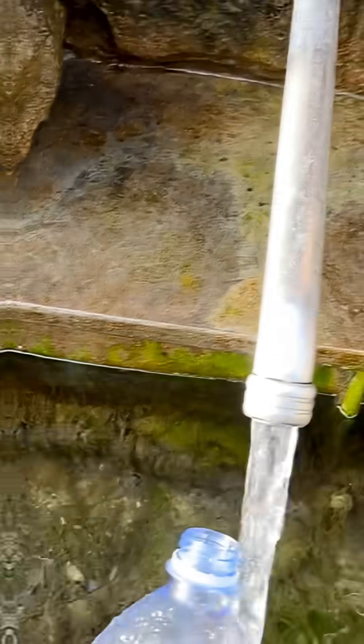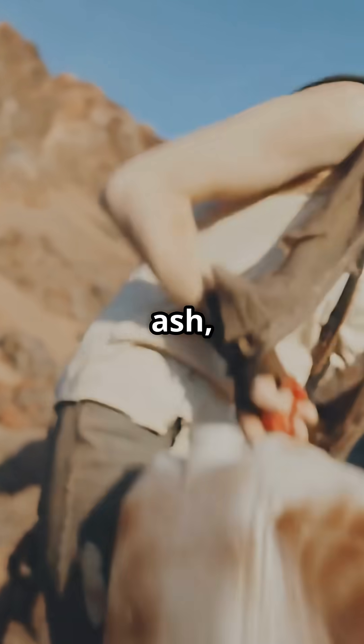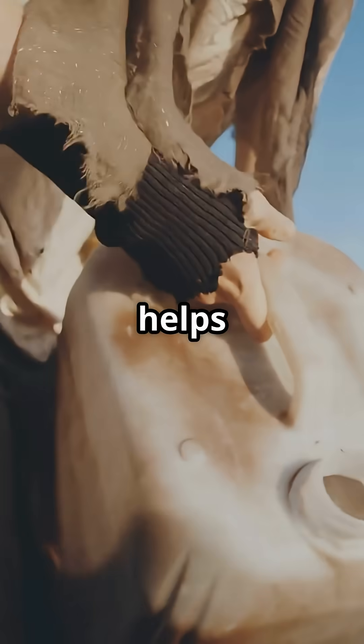Let gravity do the filtering. Step 1: fill a clear bottle or container with the dirty water. Step 2: add a pinch of ash, sand, or crushed charcoal if you have it. It helps bind impurities.